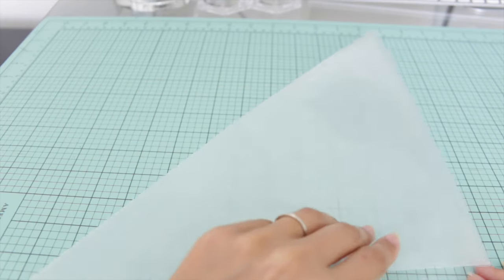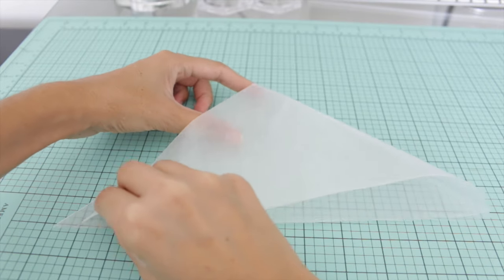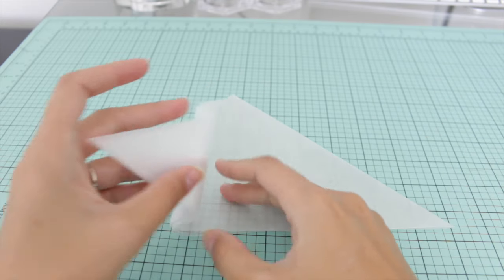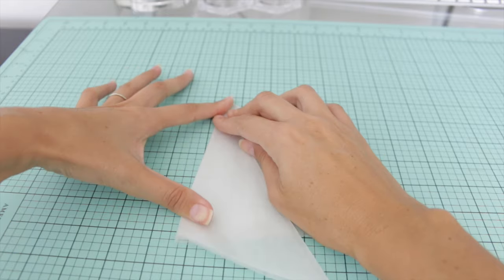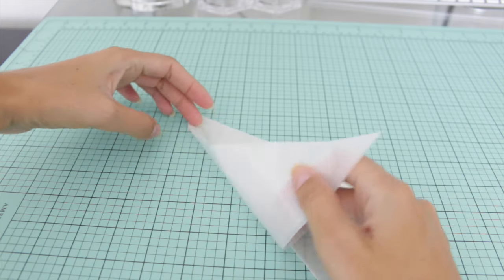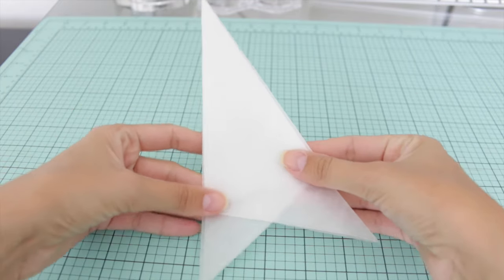Now let's begin folding. With our square piece of wax paper, bring one corner over to the other corner — so we're folding it in half diagonally, and then folding it in half diagonally again. I'm keeping note of where the center of the square is, which is at the very top. And now I'm folding it in thirds — folding one triangle over and then the other piece behind. It's kind of like an accordion paper airplane that you might have made in school.